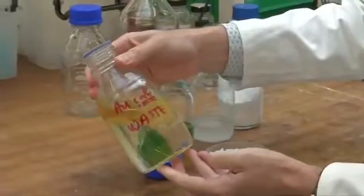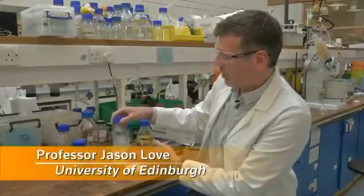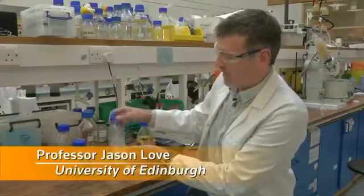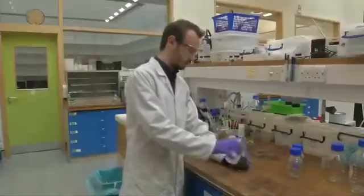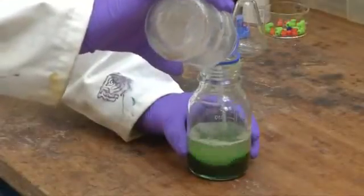Professor Jason Love's team has developed a compound that does the job simply and cleanly. We have our nice white compound dissolved in that organic solvent, and then you can mix that organic solvent with the metals that you dissolve in water or in acid.